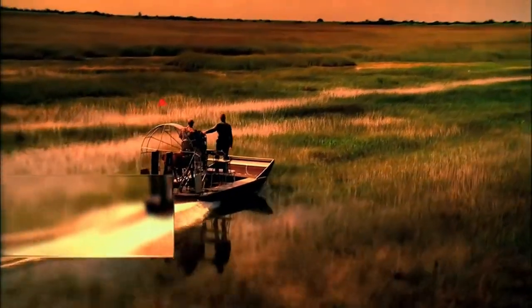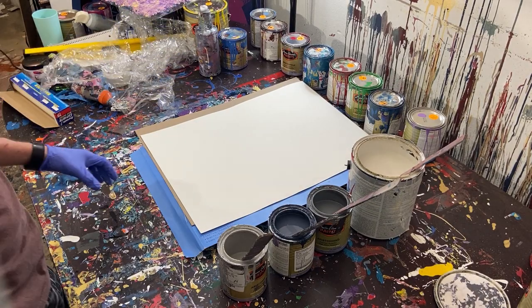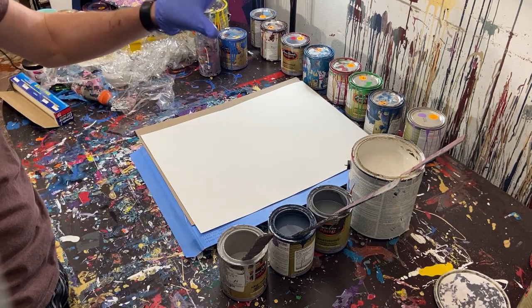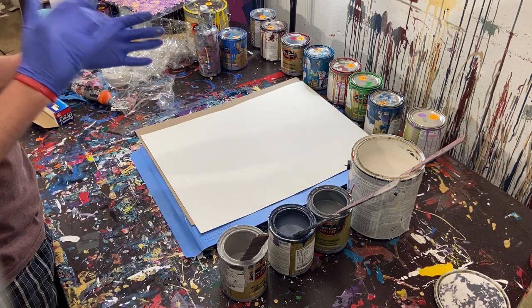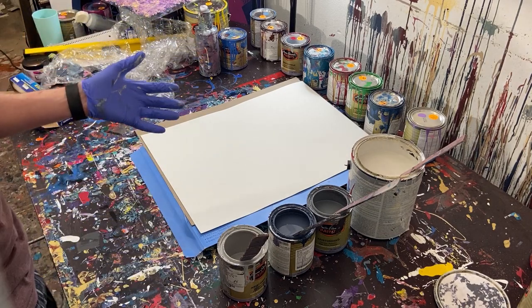Looks like someone's about to paint. Hey everyone, Cody here and today we're gonna do a dad painting. We've got some light gray, dark blue, dark gray and silver. I think that these colors go really well together so I'm hoping that this painting actually turns out good.